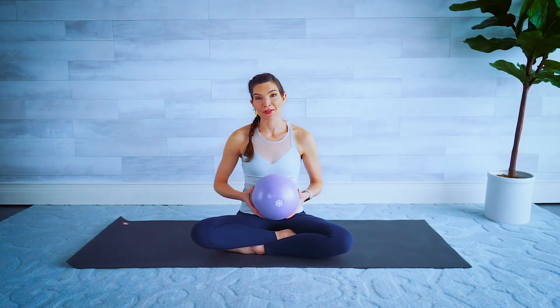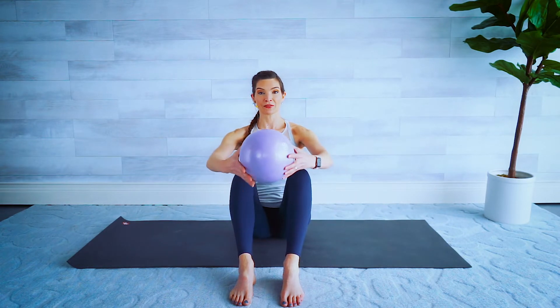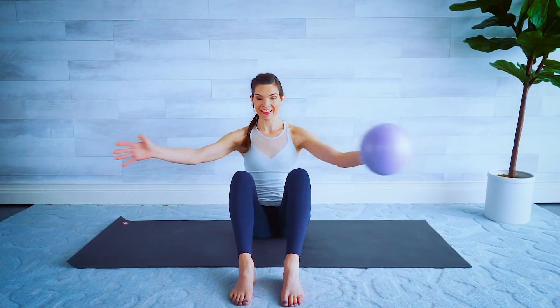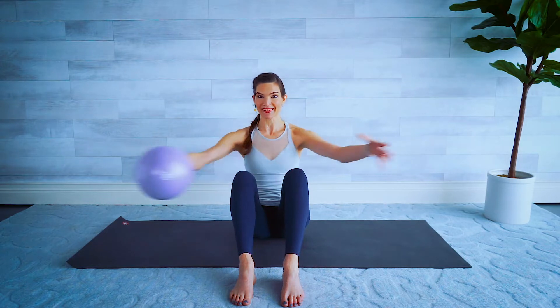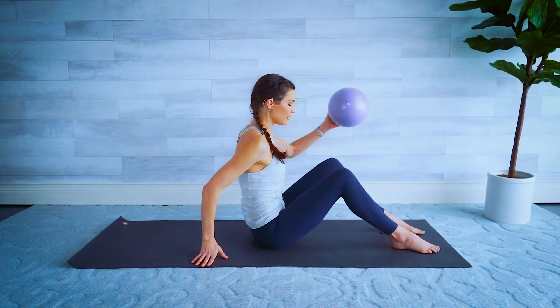In a pinch, a rolled-up towel could also work. Starting up sitting nice and tall, take those feet about hip width apart, hold the ball in front — we're gonna open and close, opening up the chest here. Full body Pilates, whole time on the mat, so there's a lot of core and I've got a lot of glute exercises for you as well. Open and close, a few more here.